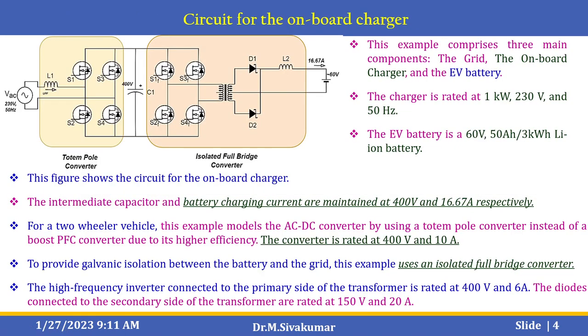Here is the circuit for the on-board charger. It includes a totem pole converter and an isolated full-bridge converter. This example comprises three main components: the grid, the on-board charger, and the EV battery. The charger is rated 1 kW, 230 V, and 50 Hz. The EV battery is a 60 V, 50 Ah, 3 kW lithium-ion battery.